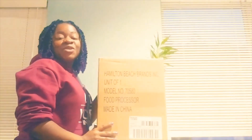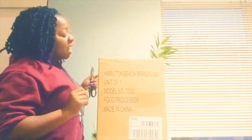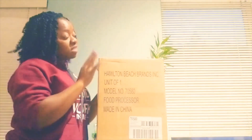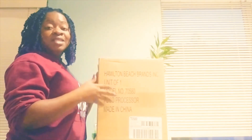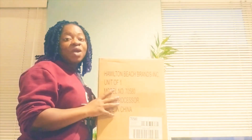Hi guys! In this video I'll be unboxing a new kitchen appliance that I just bought. It's the Hammington Beach brand of Food Processor. I've used this exact brand before and it broke down recently, but because I like it so much and it was really useful for me, I decided to buy exactly the same brand. By the way, this video is not a sponsored video — I'm just telling you about a new kitchen appliance that I just bought.